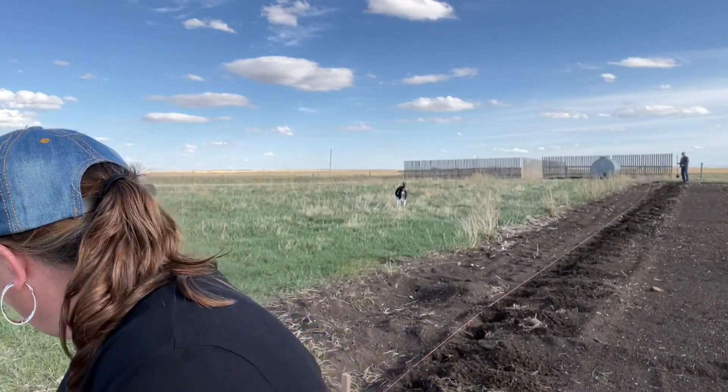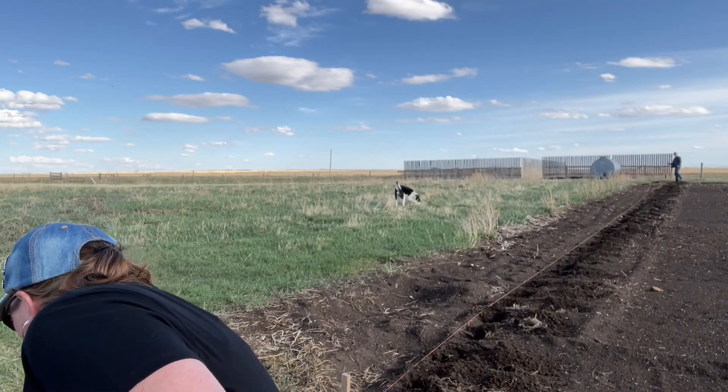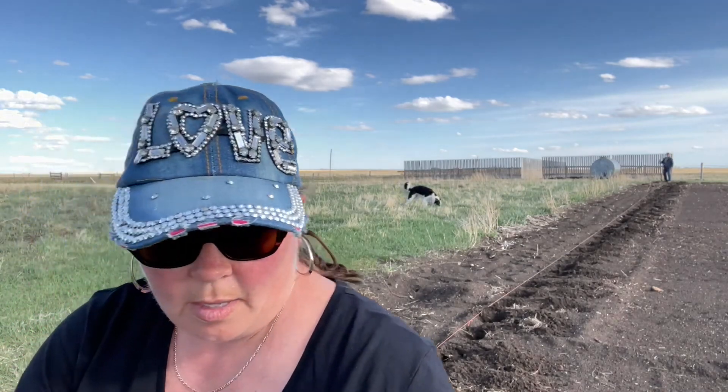For us the ones we're going to be growing that are indeterminate are these reds. I have two different kinds of reds — they're both Viking Red potatoes. They need to be hilled, otherwise your potatoes will be growing up out of the ground because they just keep growing up from the seed that you put into the ground.